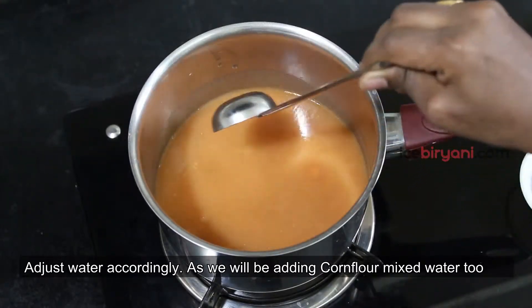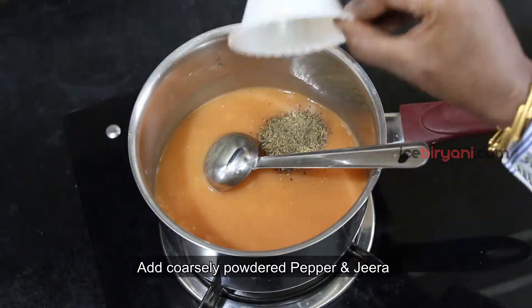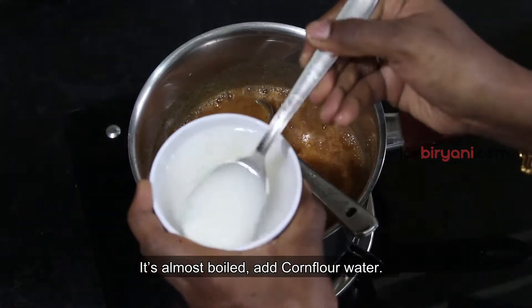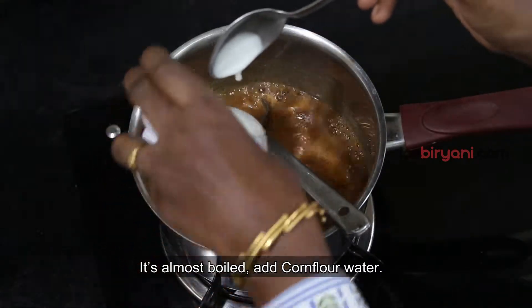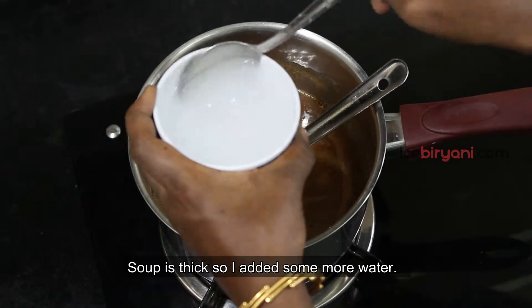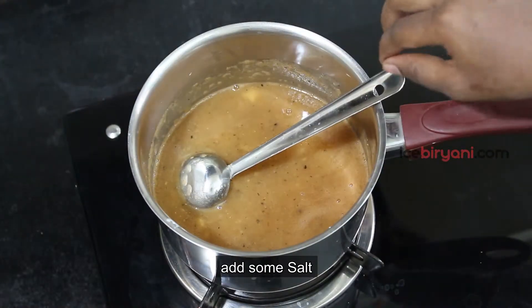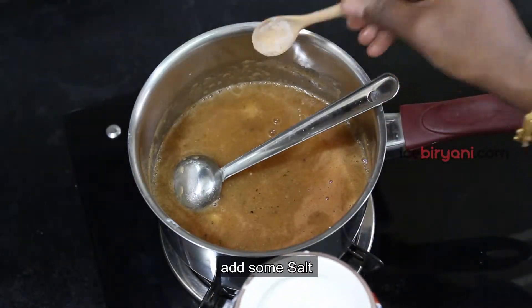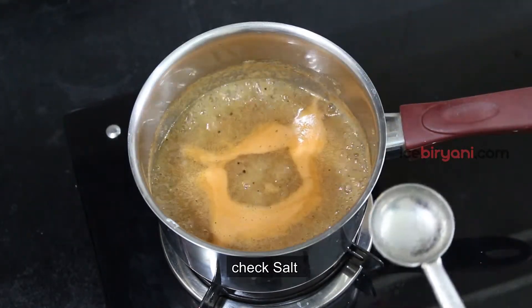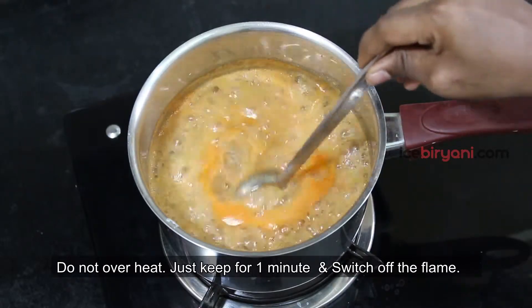We will add some saucepan to the apple, add some salt, and add some corn flour to the apple. Now we are ready for the soup.